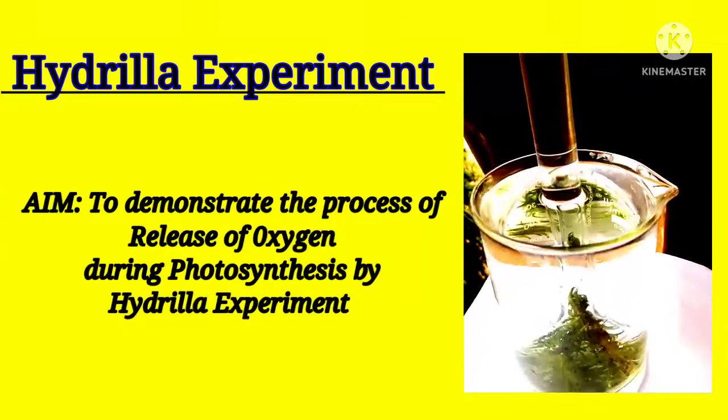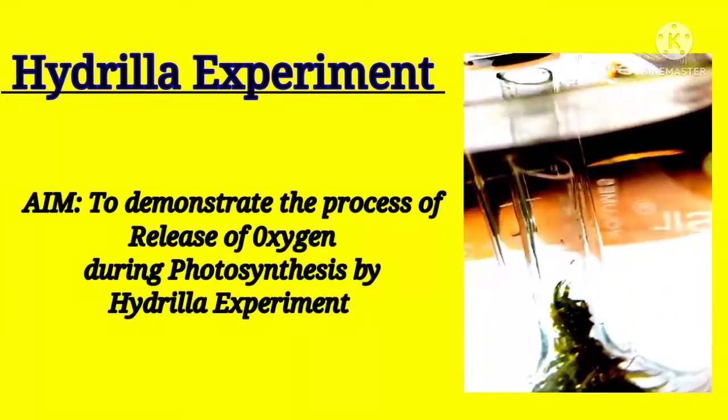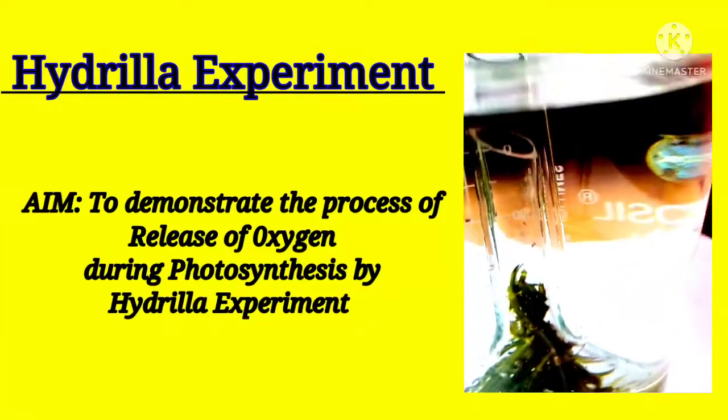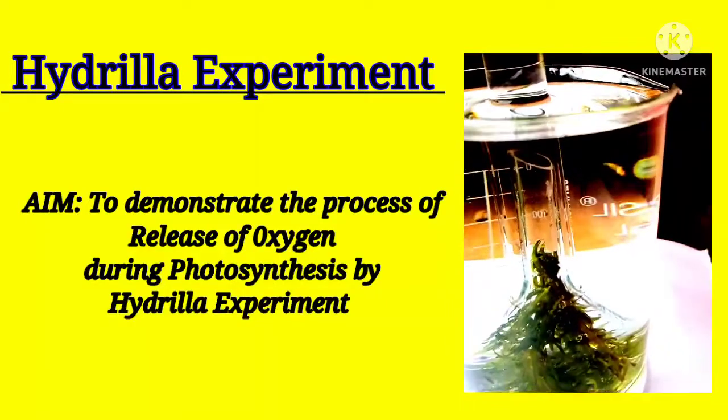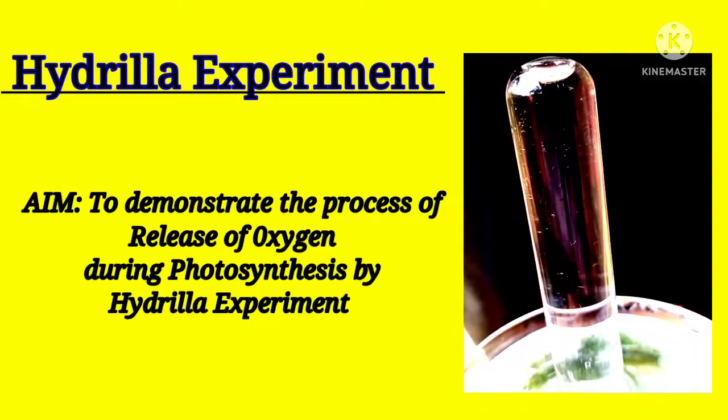Hydrilla Experiment Aim: to demonstrate the process of release of oxygen during photosynthesis, as shown by the Hydrilla experiment.